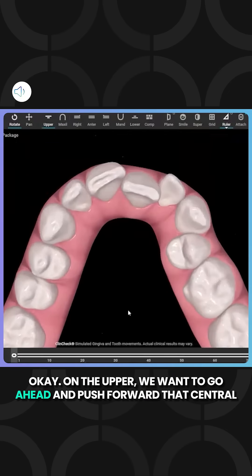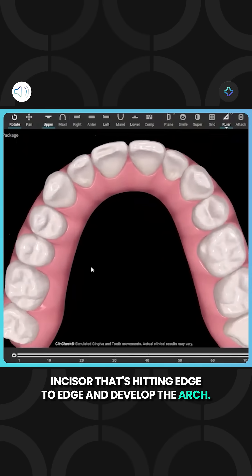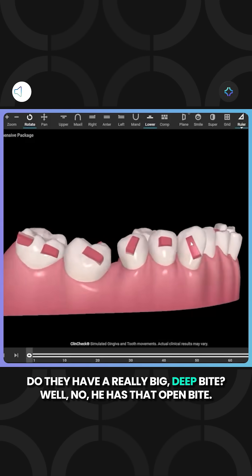On the upper, we want to go ahead and push forward that central incisor that's hitting edge to edge and develop the arch. We also want to create proper arch form through expansion of his buccal segments. Do they have a really big deep bite?